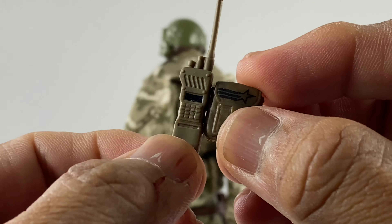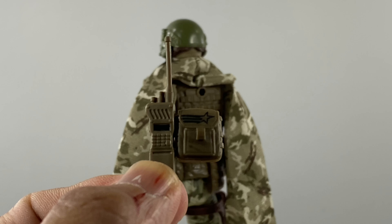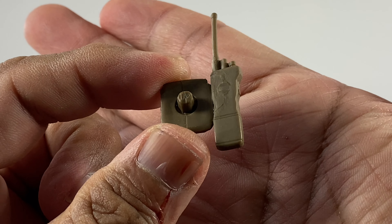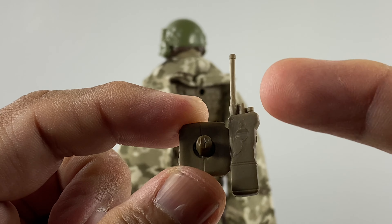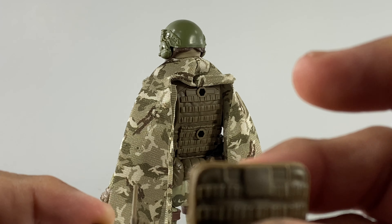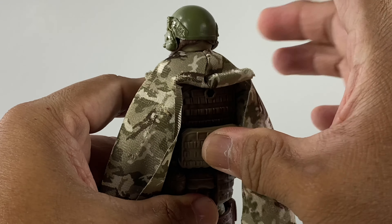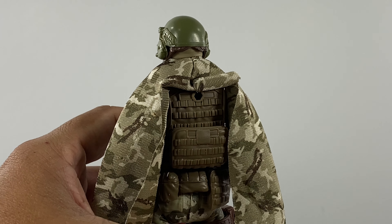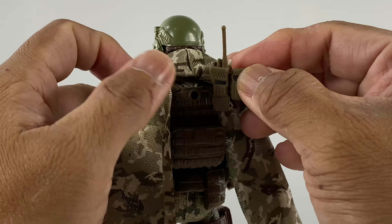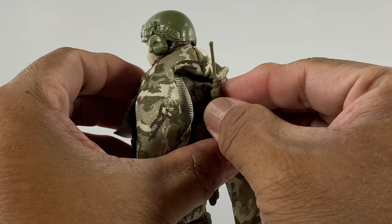These are the pouches that come with this action figure. I glued two pieces together and that's how it looks on the back side. I cut off the radio's peg, so it uses just the single peg for that pouch. This piece attaches on the back this way, and this piece attaches on the back of the vest this way — still very, very modular.